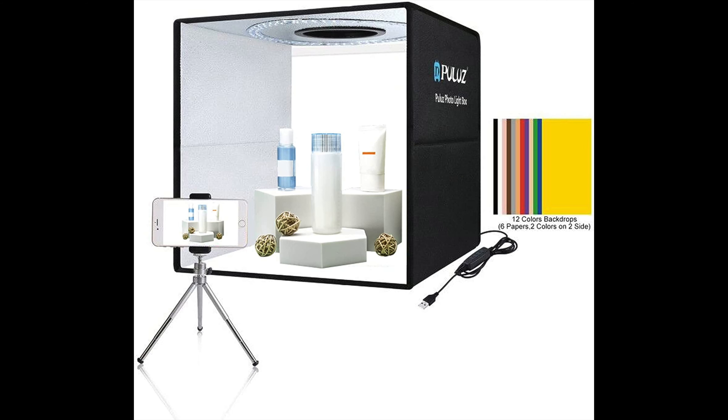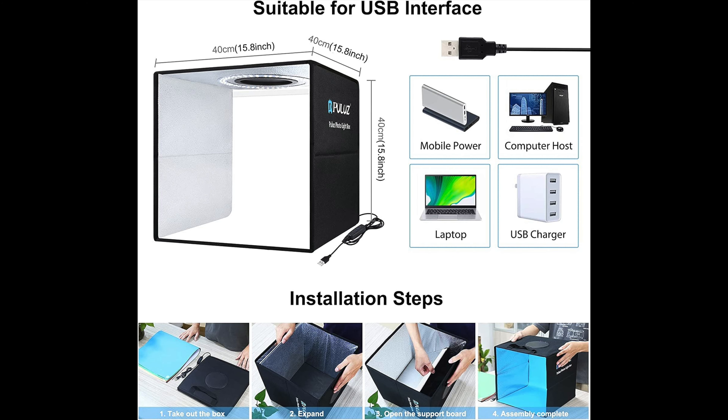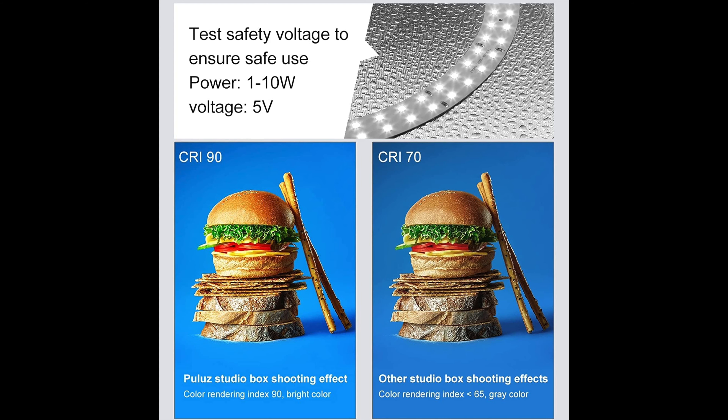Let's take a look at the actual packaging I saw online — this is what really caught my attention. It's a simple cube with different colors, six background colors, but you get two colors on each side which gives you 12 different colors. Easy to use, you can hook it up to any computer USB port or mobile device. It has a CRI of 90, which is really super bright.